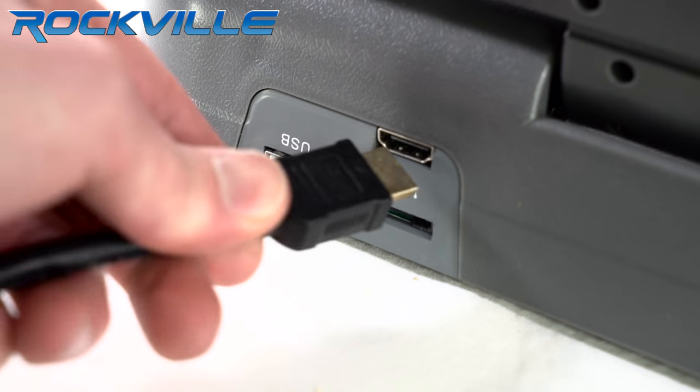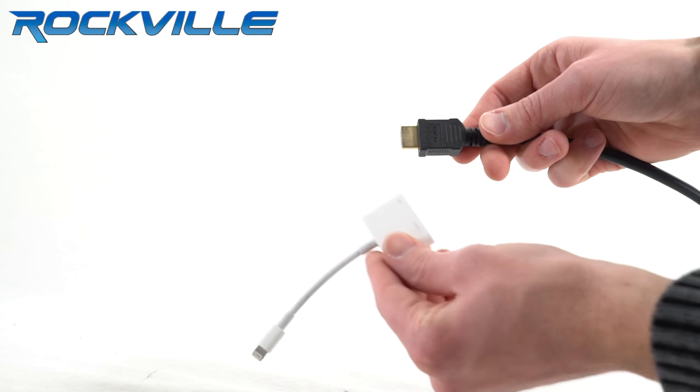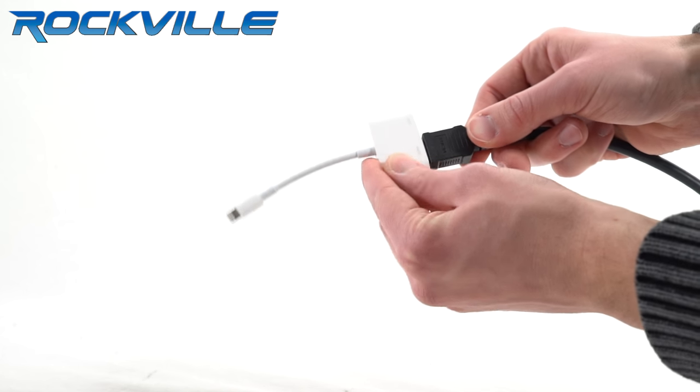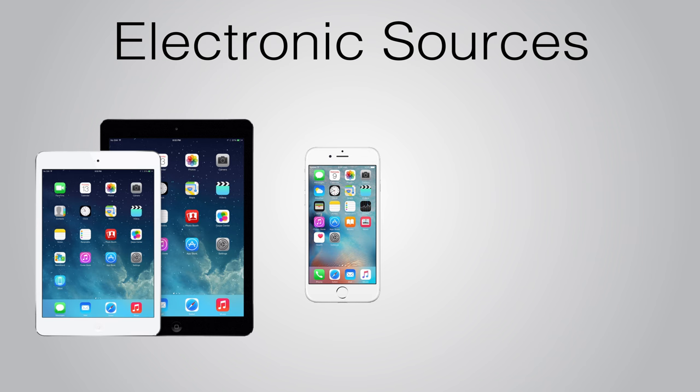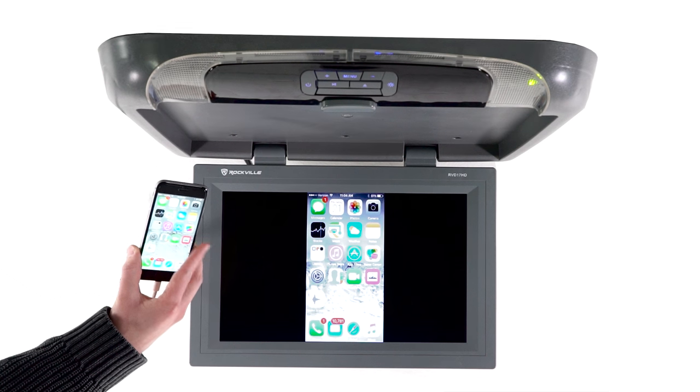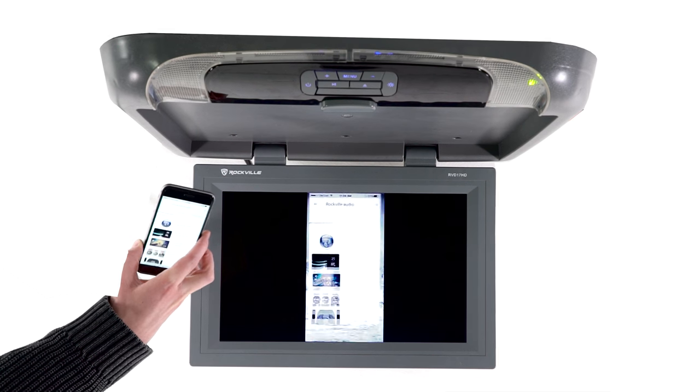The HDMI input allows for connectivity to a wide range of modern electronic sources, including iPad, iPhone, Android devices, and any other device with an HDMI connection.